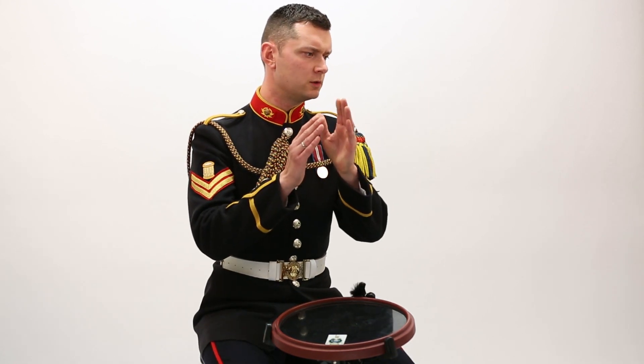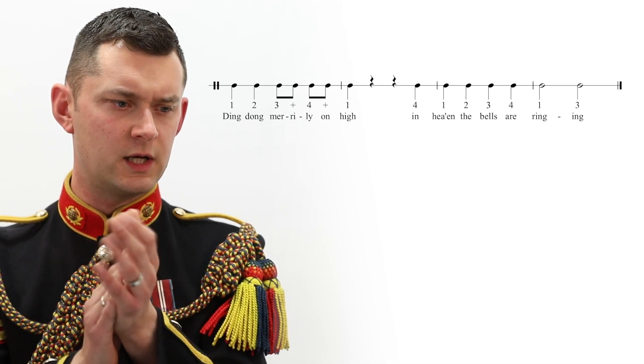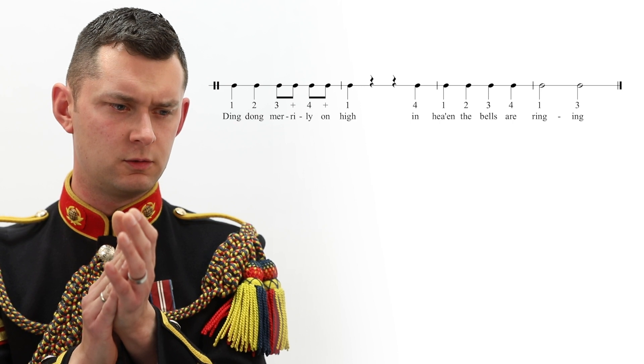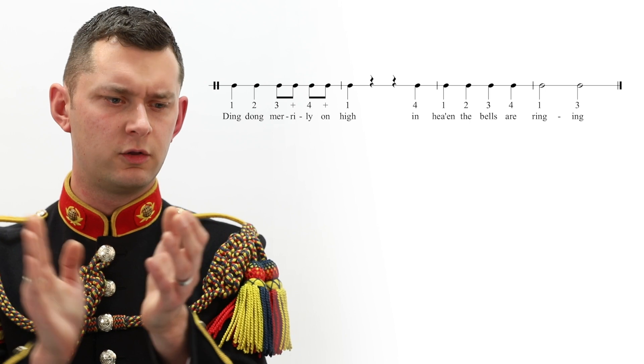Ready? One, two, three, four. One, two, three-and, four-and, one, two, three, four, one, two, three, four, one, three.